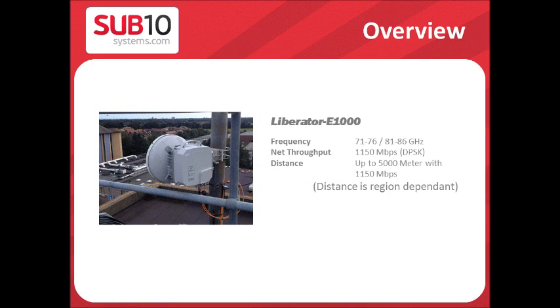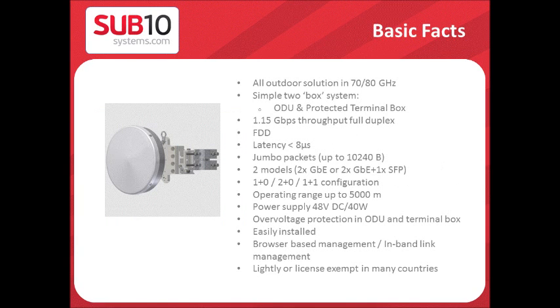The Liberator E1000 operates at 70-80 GHz frequency, with a data throughput of 1.15 Gbps at DPSK modulation. The maximum distance is 5 km, about 3 miles. The link is mainly affected by rain and distance, so use the Link Budget Calculator to verify the link availability.